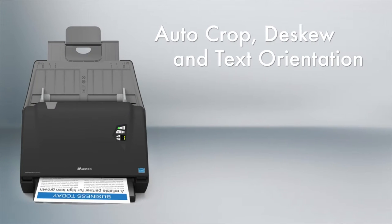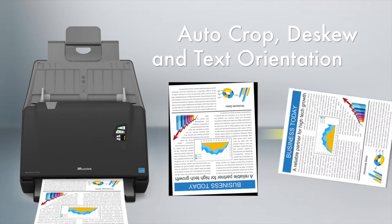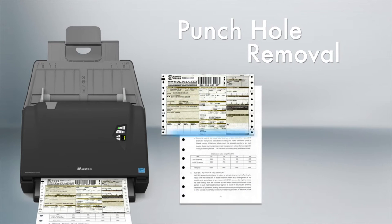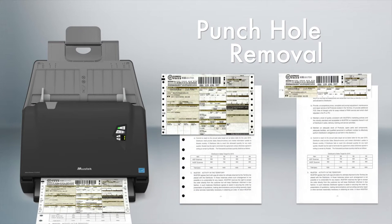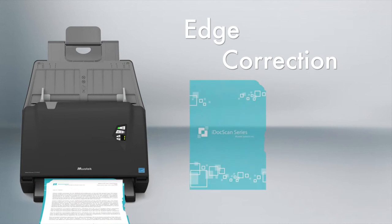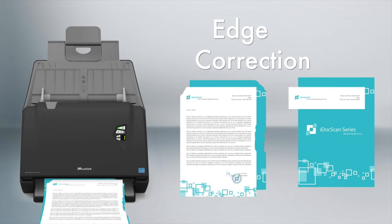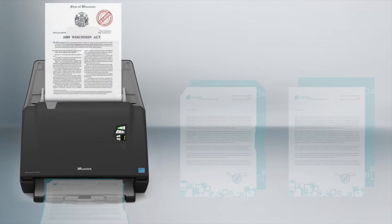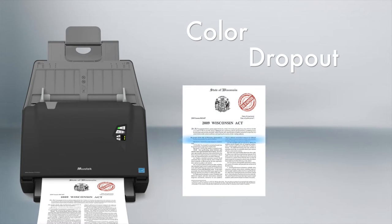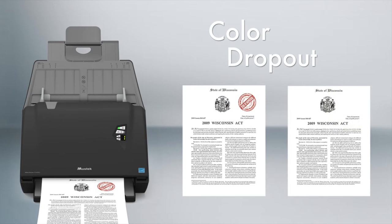With inbuilt paper detection sensors, it can correct image skewing and rotate pages based on text orientation. You can remove black dot punch holes from scanned documents, fill the missing edge of paper with a color that matches your documents, and remove unwanted marks or stamps that are red, green, or blue — retaining the black content only.